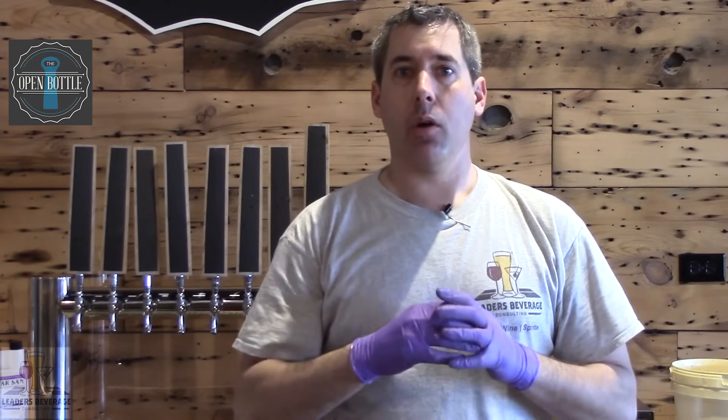Hi, I'm Drew Larson, the founding co-owner of Leaders Beverage. Today I'm at the Open Bottle in Tinley Park, and they're being kind enough to let me do this video today where we're going to talk about a step-by-step process of cleaning a draft beer line system.